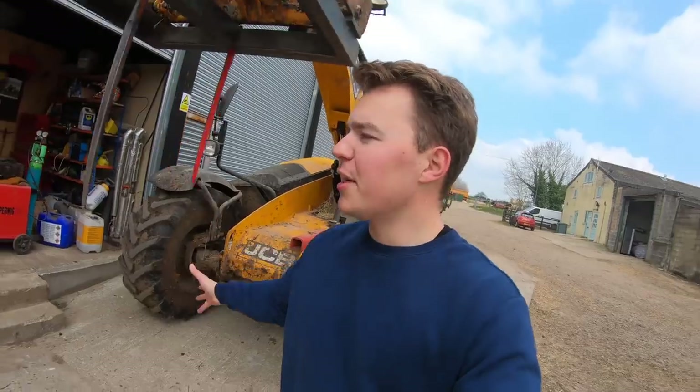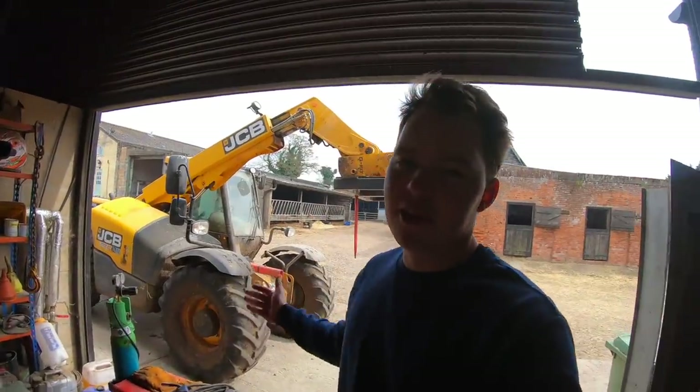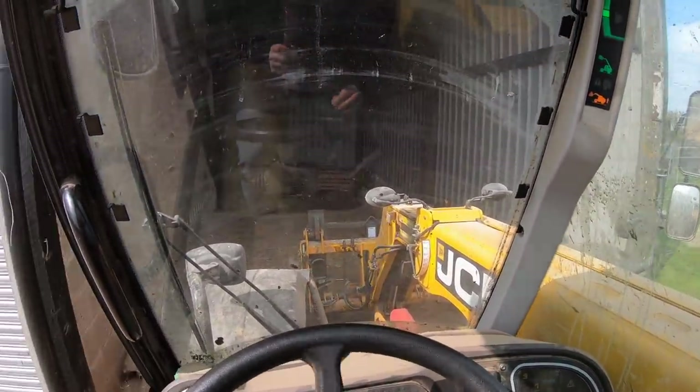It's all done now, so I'm just going to go and pop the bale spike back across the road and then put the feeder bucket on ready for tomorrow morning's feed. The sun has just come out! I've actually got a quick job to do with the bale spike — I've got to go and give the horses on the farm a bale of straw, so it's a good time to test out the replacement spike.